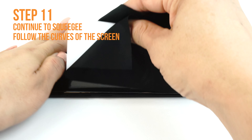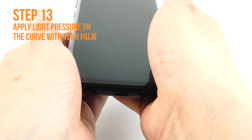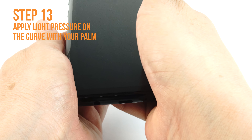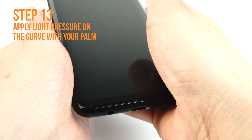To apply the TechSkin to curved edges, simply let the device dry for 10 to 15 minutes. Use your palm to press and hold down the edge of the device for 5 minutes. If the screen edges do not stick, leave the device to dry for another 10 to 15 minutes, then reapply with your palm.